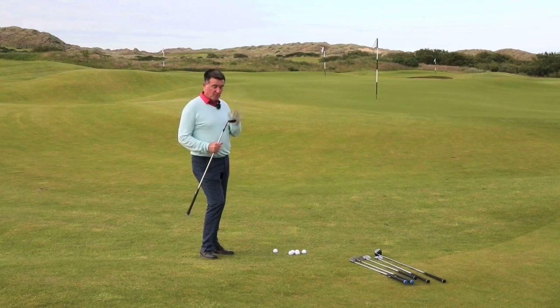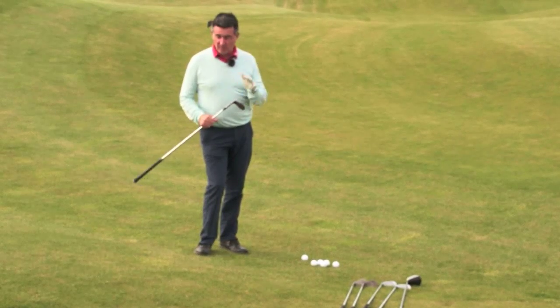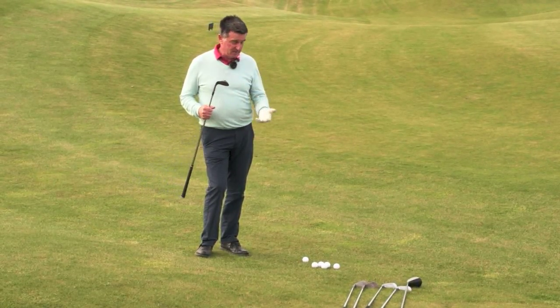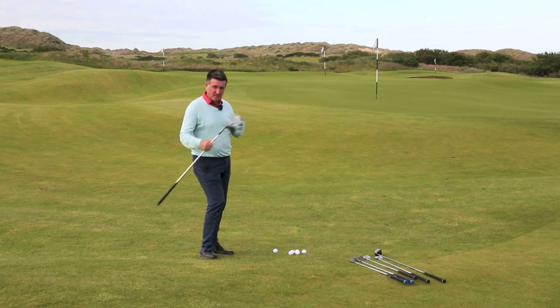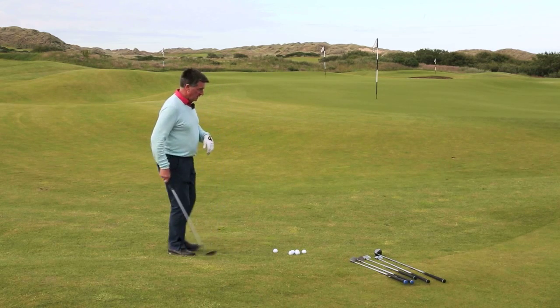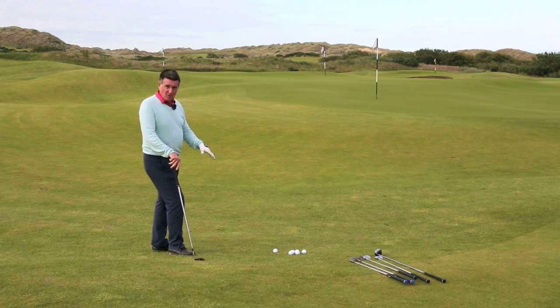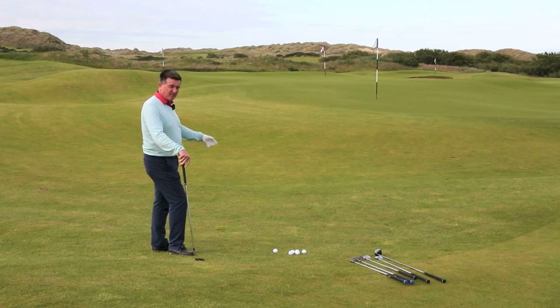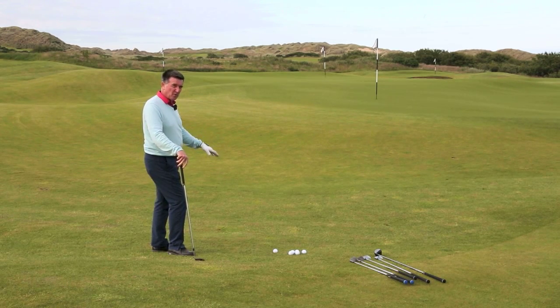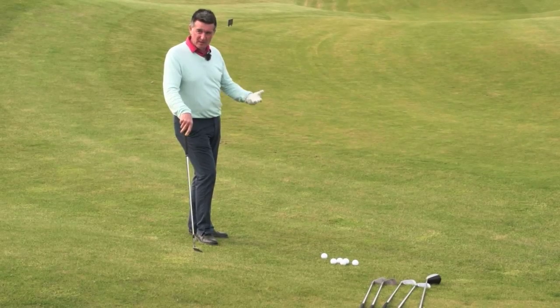I've used three wedges - 48, 53, and 58 - plus my seven iron, five iron, and five wood. You don't want two consecutive clubs; there must be gaps. The idea is that you play each one of those clubs with a ball from every line, so you can figure out which club you like or works very well in the conditions.